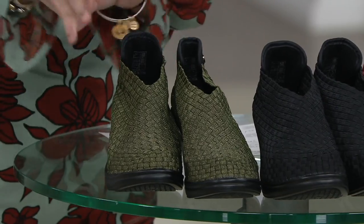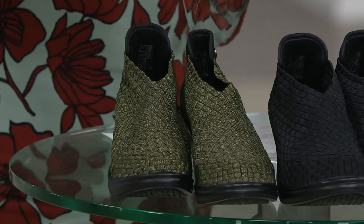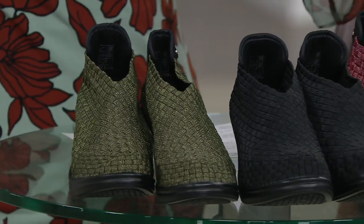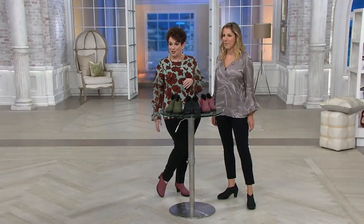I am so getting these in the Olive Shimmer. Please don't buy all of them in size 37 or 38 because I really need them. Let me take you through the colors — Olive Shimmer, then we have it in black, and Leilani has her eye on the Burgundy Shimmer. They're called the Cheska.